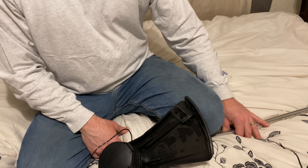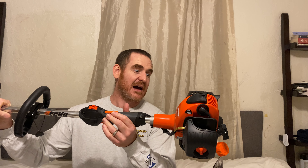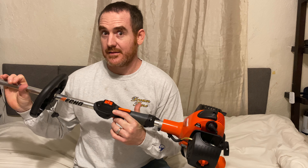Thank you all so much for watching. Please subscribe and turn on notifications. I love that I got a nice weed eater — I'm super happy about it. Let me know what you think in the comments; I like to read comments. Love y'all, bye!